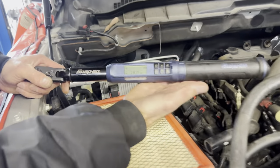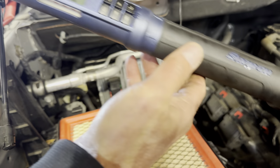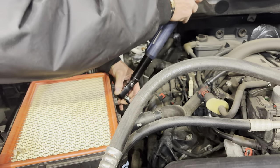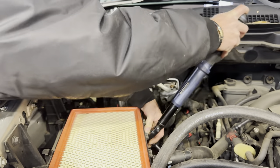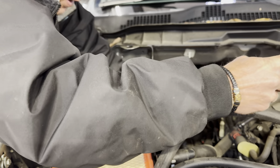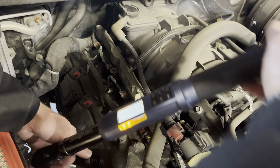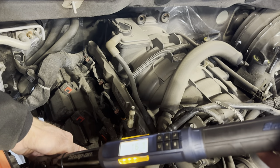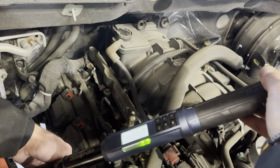We've got a torque wrench set to 18 Newton meters, which is the spec for this vehicle. Torquing is a very slow thing — you don't yank it. Just slowly apply the torque. There we go.